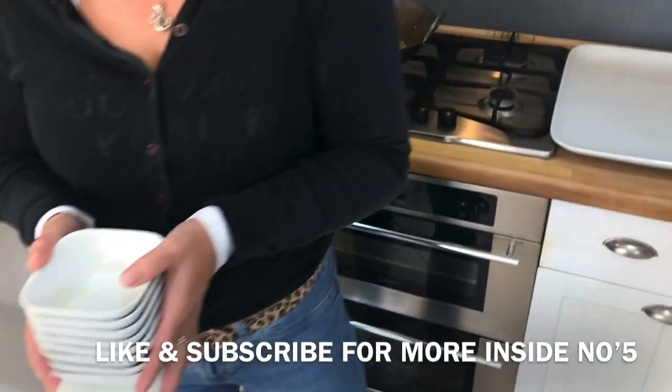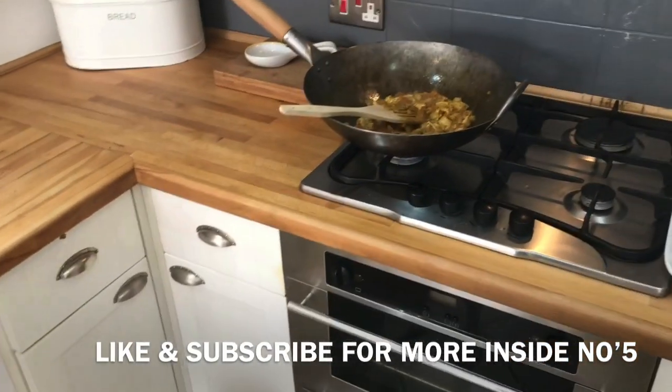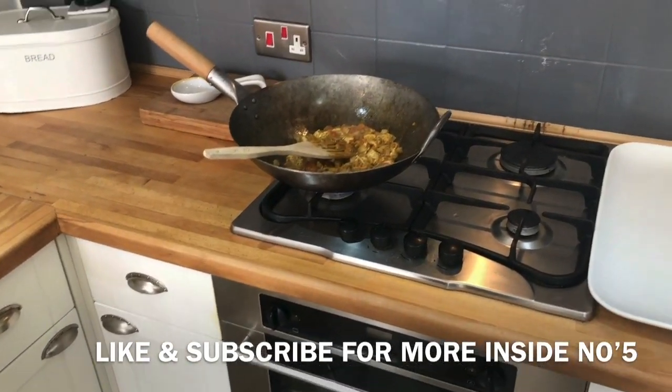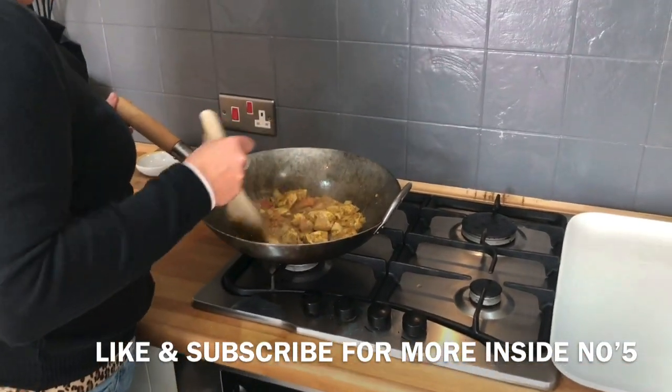So while that's doing its thing I'm going to go to the sink and just stick these in here like so. I think your mum's just turned up. But we are in lockdown so we can't come and see her.